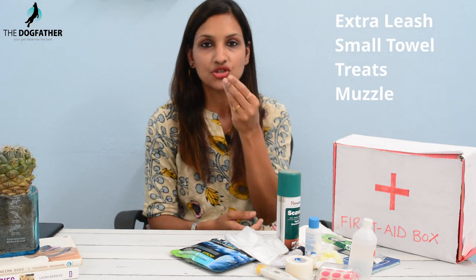You can also put extra items in the pet first aid box, like an extra leash, a small towel, some treats, and a muzzle — which can be handy when treating your pet. Remember, these items are only for treating basic injuries. If your pet's wound is deep — more than an inch — and the bleeding has not stopped, immediately take your pet to the vet. Do not try to treat it at home, as the wound can worsen.